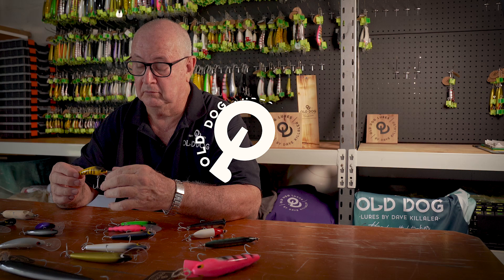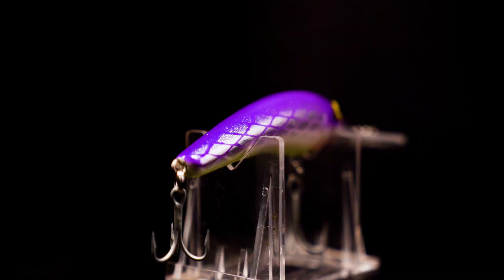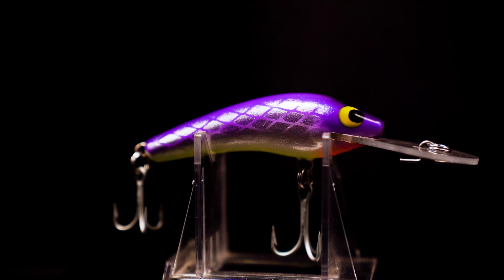That's the GM80. We originally designed a lure called the flat strap, and when we sold Killer Lure and got out of Killer Lure, I wasn't really happy with that lure. It sort of didn't turn out the way I wanted it to. Pretty good lure, but it didn't turn out the way I wanted. So this one I designed with the features that I didn't have in the flat strap.